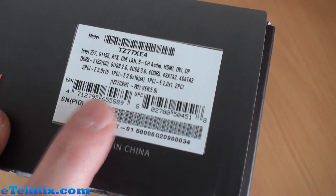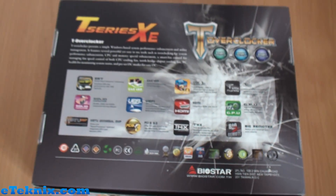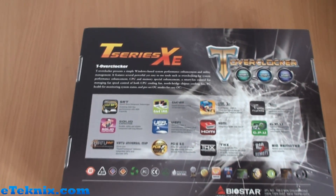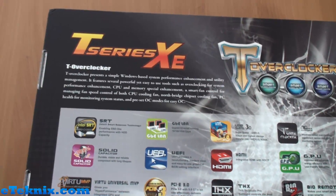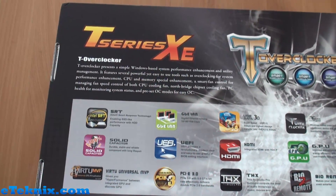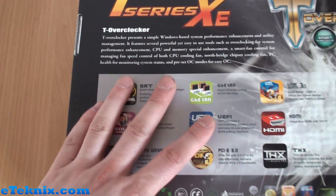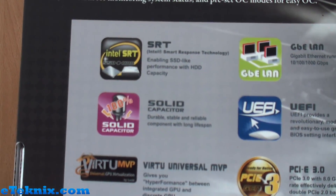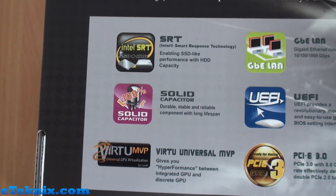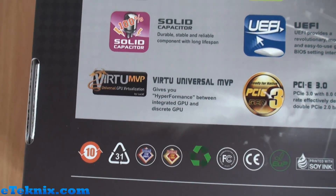Turning the box over, there's a brief sticker here talking through some main features if you want more information in store. The back goes into more detail on each individual feature. T-Overclocker is described as a simple Windows-based system performance enhancement and utility management — their own software to get the very most out of this board. When overclocking, we do advise using the BIOS rather than software, but it's up to you. We've also got SRT technology for Intel Smart Response SSD caching, solid capacitors, 100% solid caps, and Virtual MVP from Lucid.